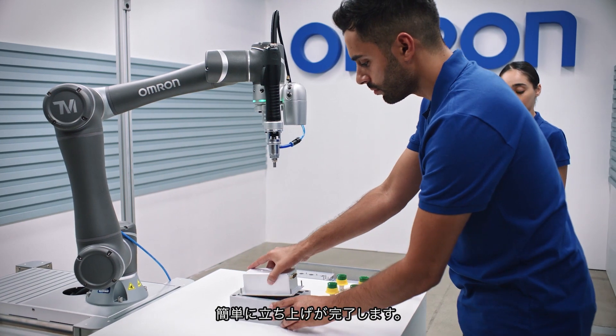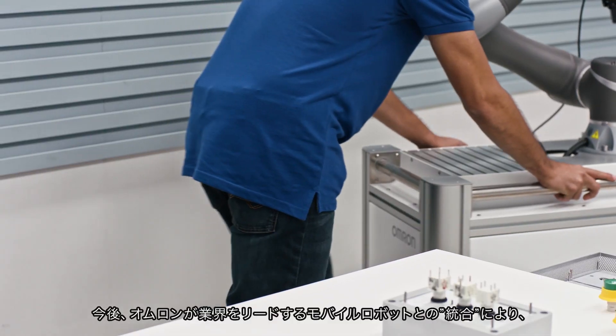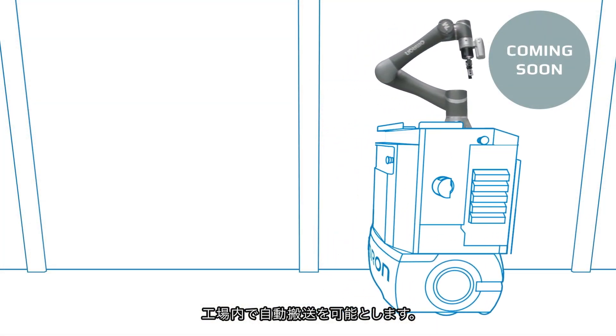And it's ready to help you right out of the box, wherever you may need it. And coming soon, an integration with Omron's industry-leading mobile robots will allow autonomous repositioning for any task in your factory.